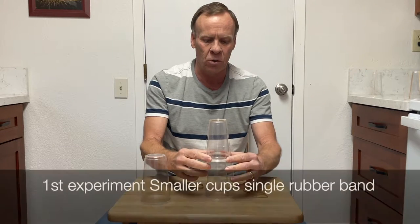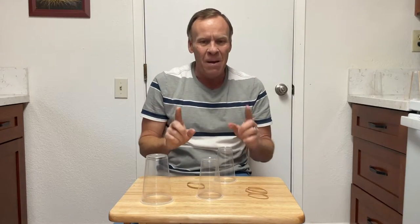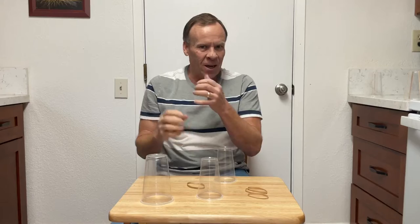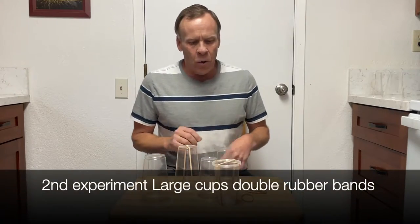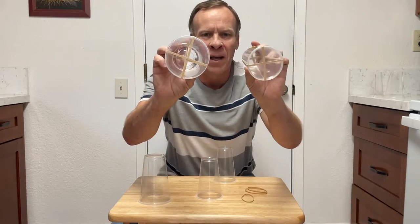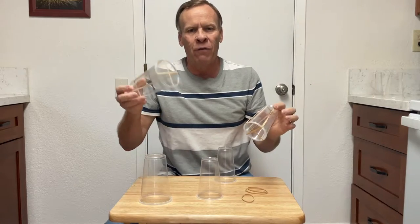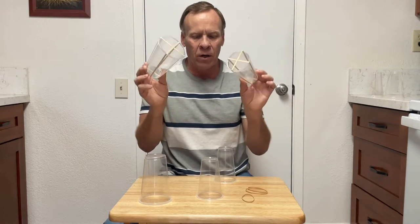We'll try again with the smaller cups. That's the potential energy storing up, then releasing as kinetic energy. We're going to go one more step to see if increasing to two rubber bands will make it go higher. The first one went about three feet — we'll see if this goes any higher.